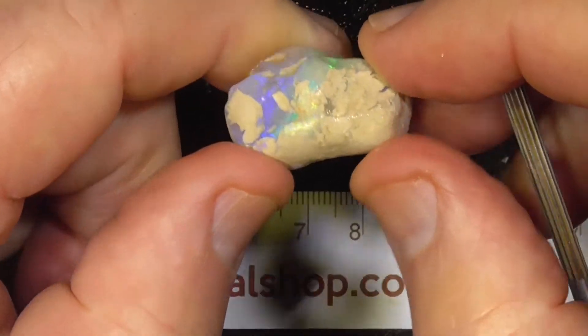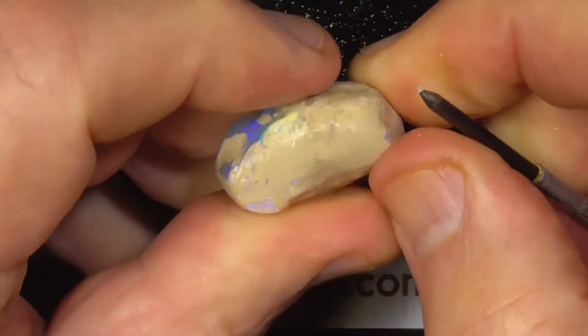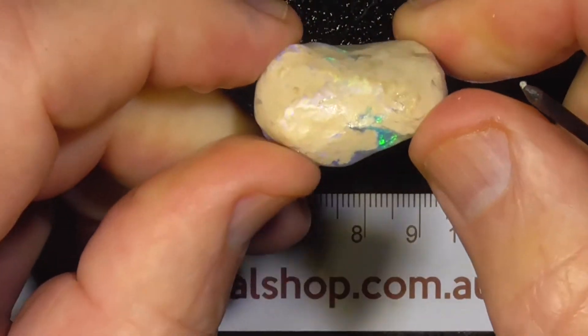How far the colour goes through there I can't tell because it's got the clay on it, and the clay's quite hard. That's why it's still got the clay — because it won't wash off.